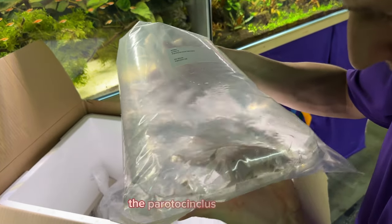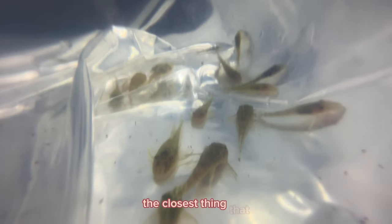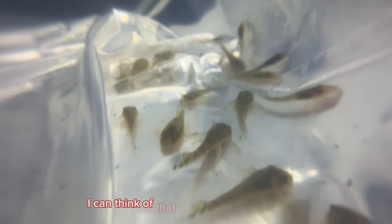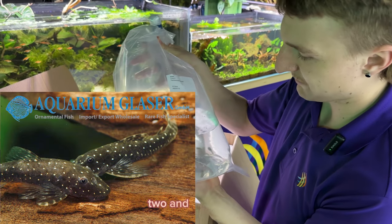The Para Autocinclus heraldi are a very unique little Otocinclus. The closest thing I can think of that it reminds me of is a mini Snowball Pleco, but staying more so the size of an Otocinclus — closer to two, two and a half inches.